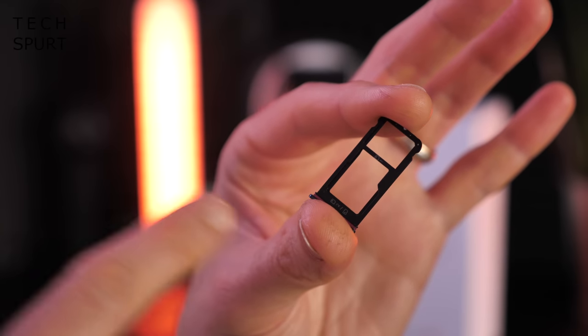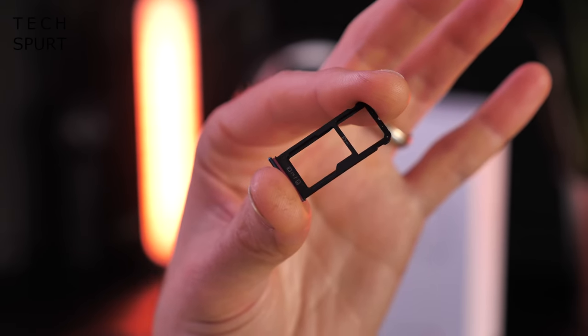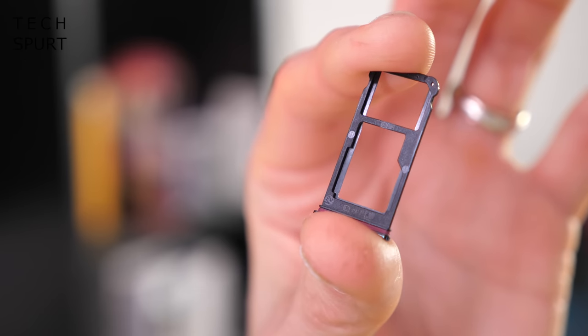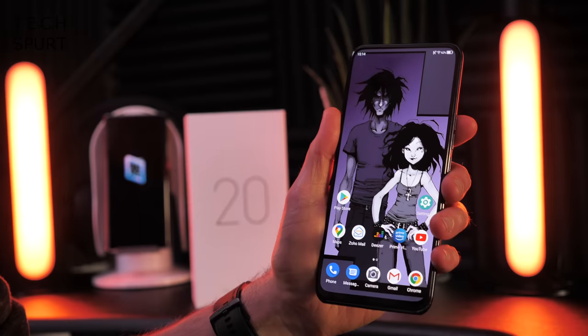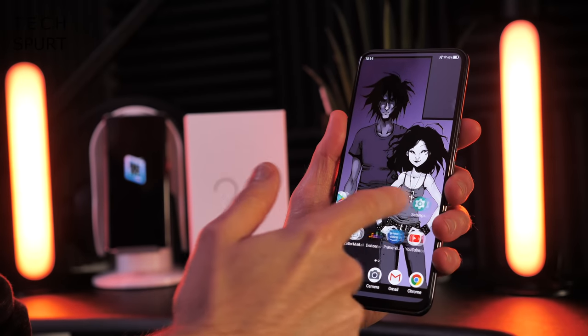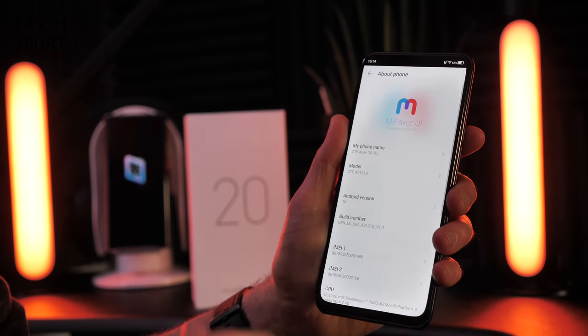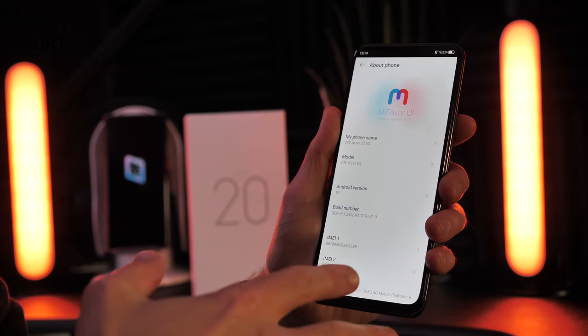When you are setting up your ZTE Axon 20 5G and go to slip your SIM card inside, you'll note that there's space for two SIM cards, or otherwise a single SIM and a micro SD memory card. The ZTE Axon 20 5G is all set up and ready for action. Unfortunately it's not the latest version of Android — it's Android 10, so it is a bit behind the times.